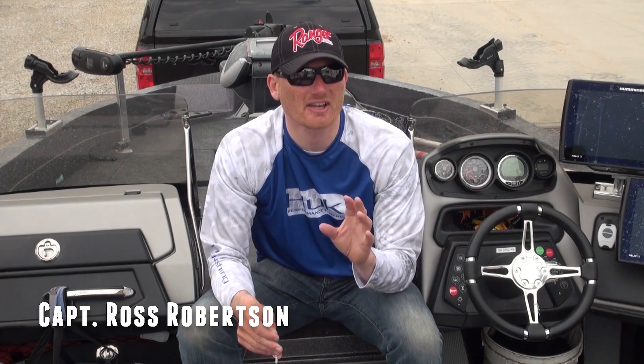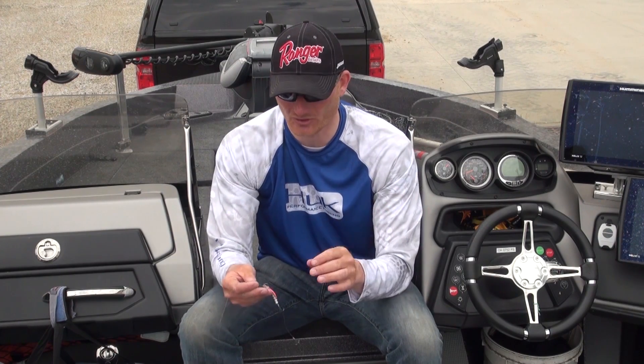Hey, Captain Ross Robertson here. Spinners are kind of my favorite thing to do because I have so much confidence in them. I've caught just thousands and thousands of fish, and specifically walleyes, on them through the years.